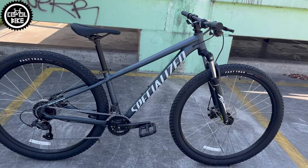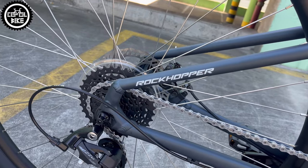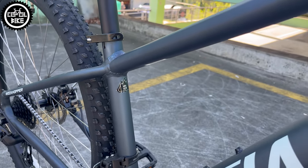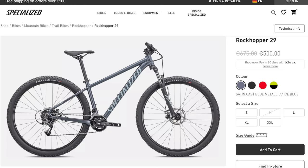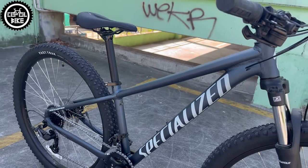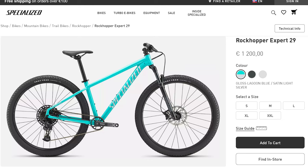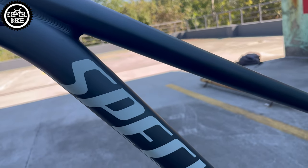Hello, I present the cheapest version of the Specialized Rock Hopper in size small on 29-inch wheels from 2023. On sale you can buy such a basic model for about 500 euros, and at this price you will get an extremely poorly equipped bike, but with the same frame as the twice-as-expensive Expert and Elite versions. Personally I'm a big fan of Rock Hoppers and I've already modified a few of them.